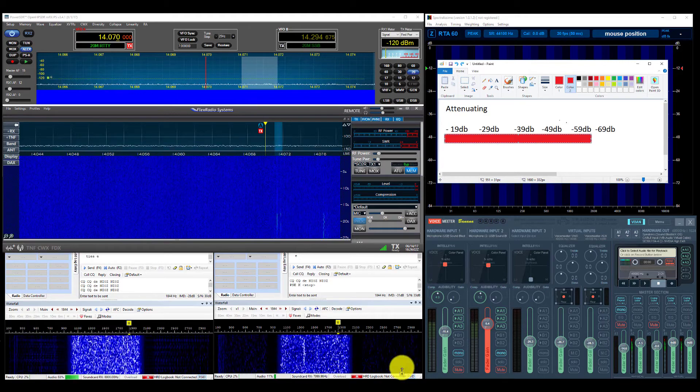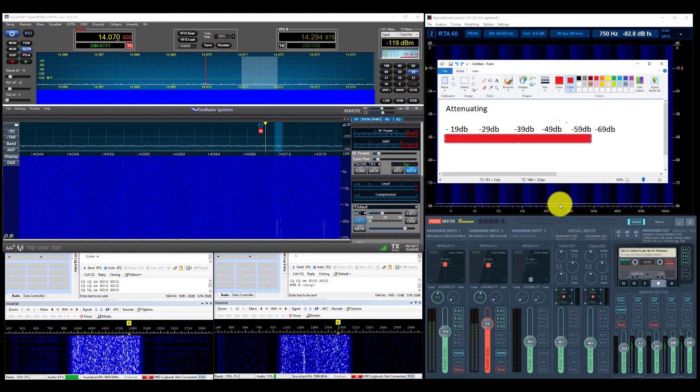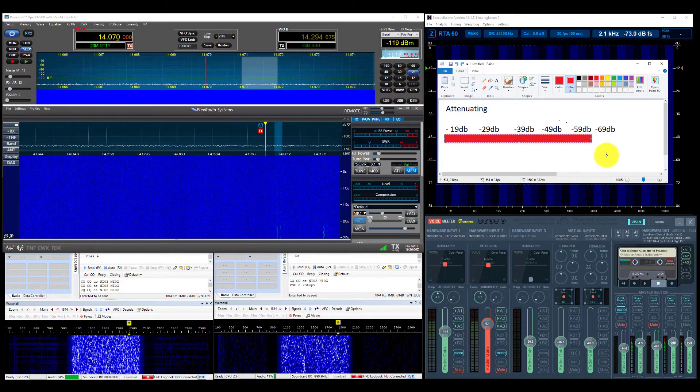With that said, we'll go ahead and dig into the actual comparison. If you have any questions, just contact me on the forums here at SDR Zone where this video is posted. Thanks. This is November India Zero Zulu from the SDR Zone.